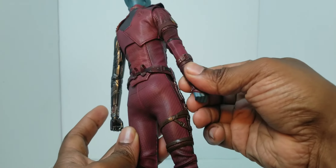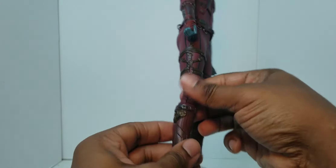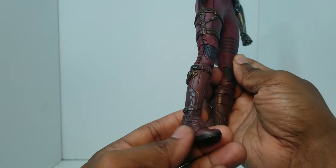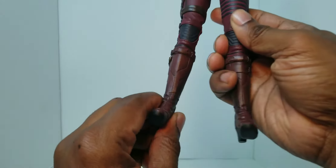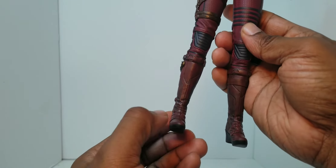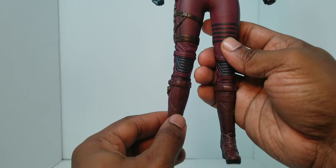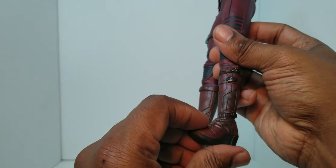Her little gauntlet right here — that's all sculpted but it's movable, it's sculpted plastic pieces. Her boots — she does not have any side-to-side ankle articulation, which a lot of people like with their little swivels in their boots. But I'm sure we can still get her in some pretty dynamic poses.